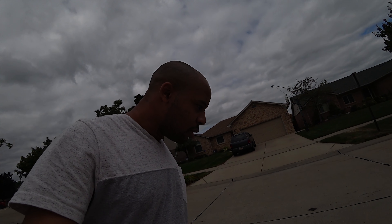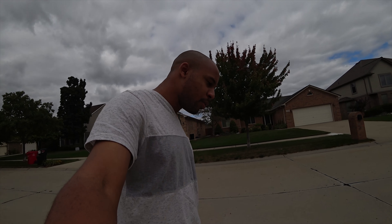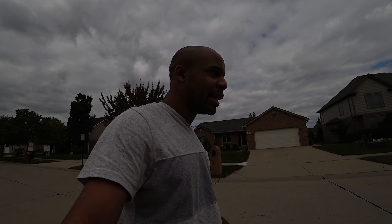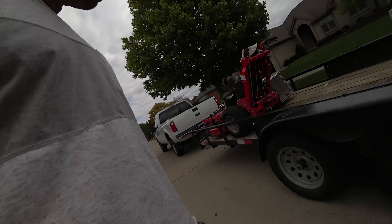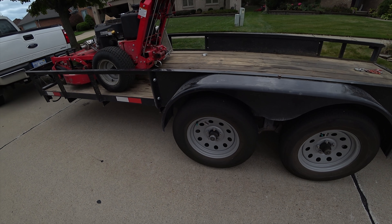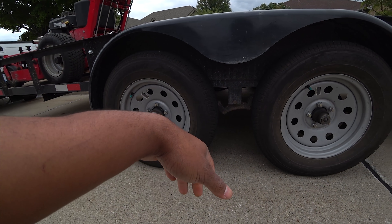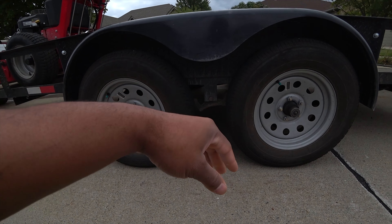I'm out here checking up on Nick and I wanted to show you guys how to know how much you can tow without being overweight. A quick way to tell how much your trailer is rated for is just by taking a look at your axles. If you look at these, you can see we have five-lug axles, and for the most part five-lug axles are rated to tow 3,000 or 3,500 pounds. So if you have two 3,500-pound axles, most likely the capacity is going to be 7,000 pounds.